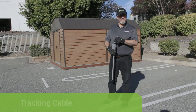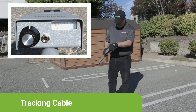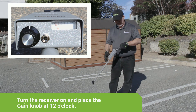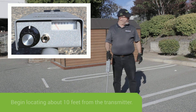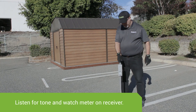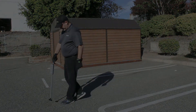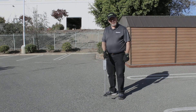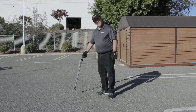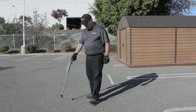We're now ready to locate the cable. To begin tracking, turn the receiver on and place the gain knob at approximately 12 o'clock. Radius an area approximately 10 feet from where the transmitter has connected to the cable, and listen for tone while watching the meter on the receiver. Once you've detected the initial location of the cable, move the wand back and forth to detect the peak, then continue moving forward.